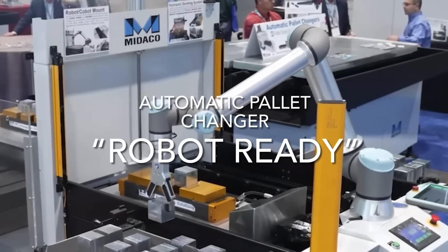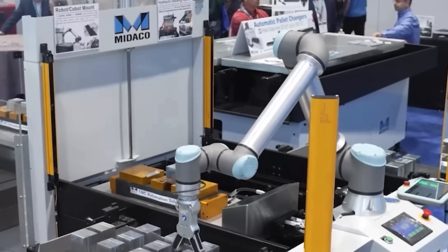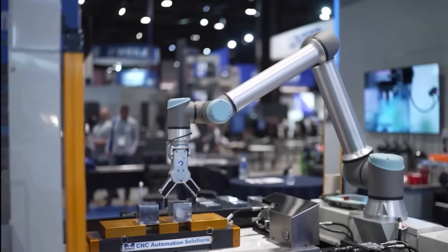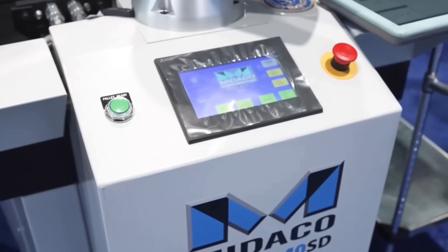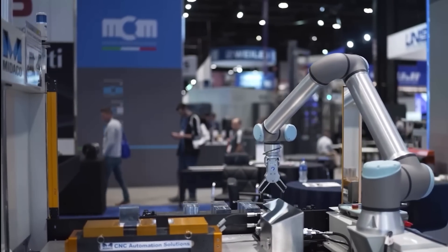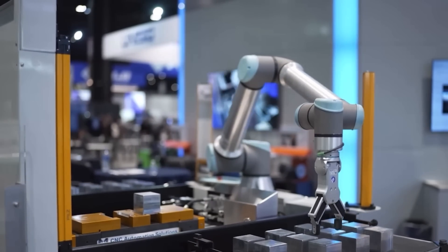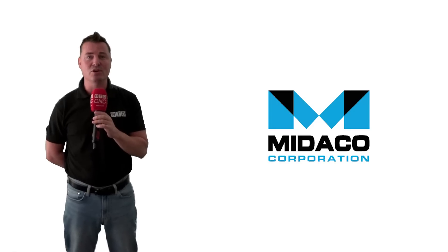Critical labor shortages call for creative automation solutions such as adding collaborative robots to increase unattended machining. But why set up a robot to load parts one by one directly into the machine tool table and lose valuable cutting time? Instead, a robot can be mounted on a Mitico Automatic Pallet Changer to load a pallet full of parts while the CNC machine is cutting. Combining a pallet changer with a cobot enables the machine to continue cutting while the cobot loads another pallet, instead of loading parts directly on the machine table and losing valuable spindle cutting time.